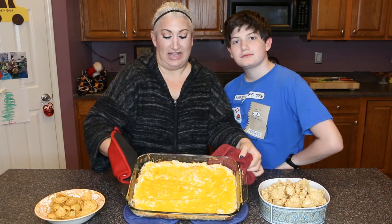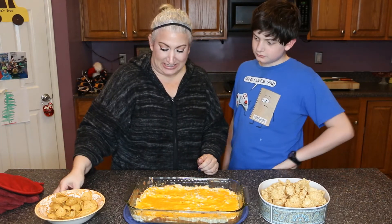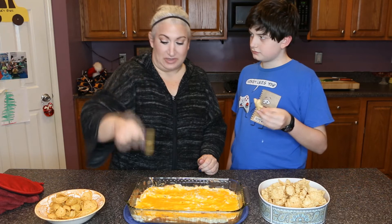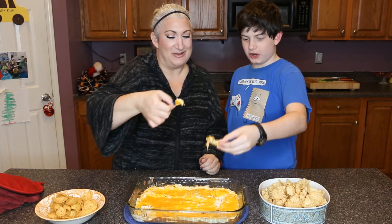This is the finished product! You just want to heat it through until the cheese melts, which it has. We'll do a little taste testing — it might be a little too hot. The tortilla or corn chips are the best little scooping things for it. I like the Fritos Scoops better — whatever, hater!